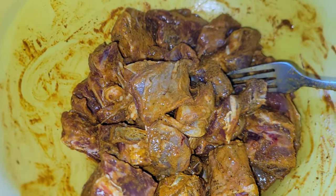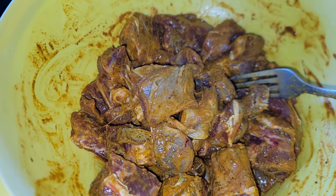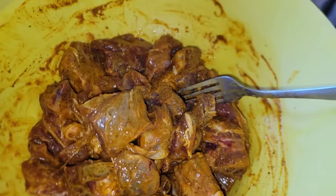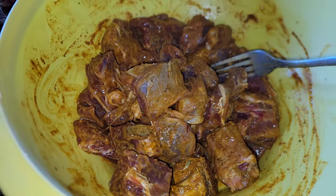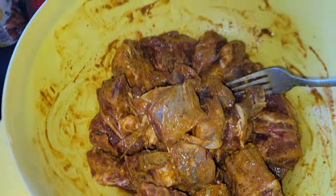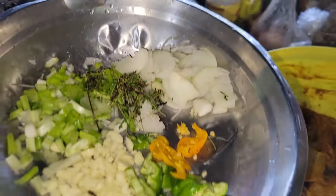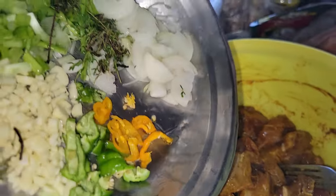So as I said before, what I used to season this curry goat: I put some all-purpose seasoning, Maggie, garlic powder, a little black pepper, and some curry powder. So I'm going to go ahead now and add all my natural seasoning on this curry goat.